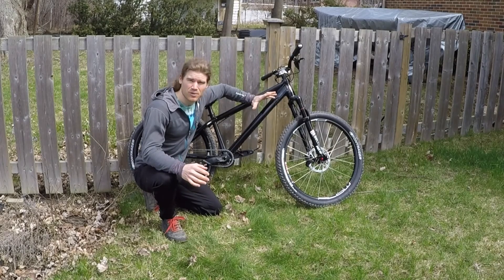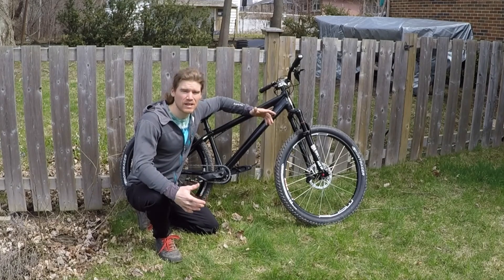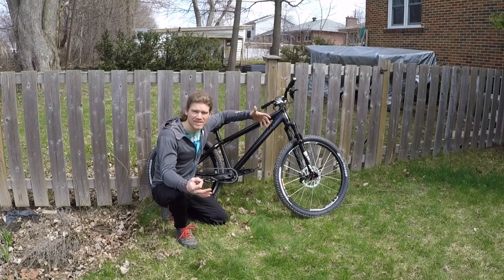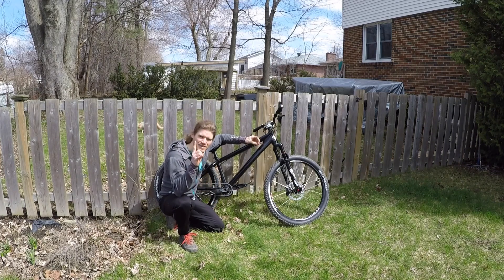That's my bike check — my trials bike for the 2019 season. I'm super impressed with the way it rides. I can do all the trials maneuvers I love and I can still ride dirt jumps and do bigger tricks. I'm going to go out for a ride now and get some footage — you'll see how this thing performs on rocks, dirt jumps, trees, and in the streets. See you next time.